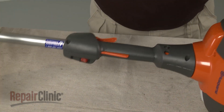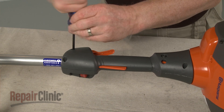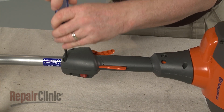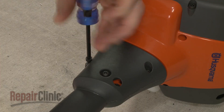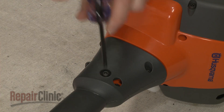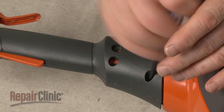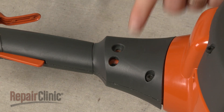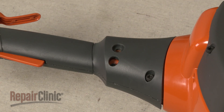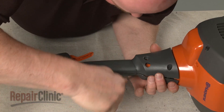To access components inside the throttle housing, use a T25 Torx bit to unthread the five screws holding the two halves of the housing together. You can leave the clamp screw intact. Use a small flat head screwdriver to help separate the two halves of the housing.